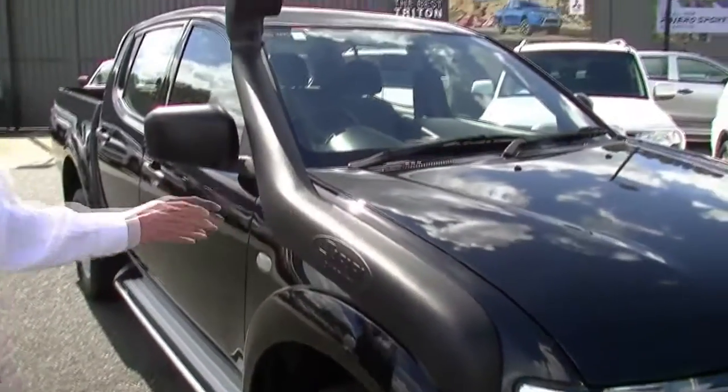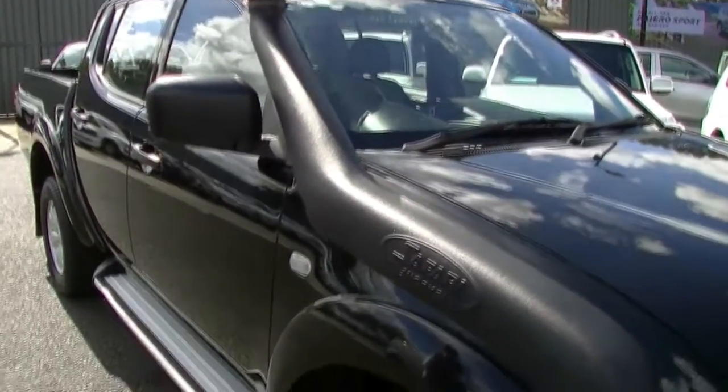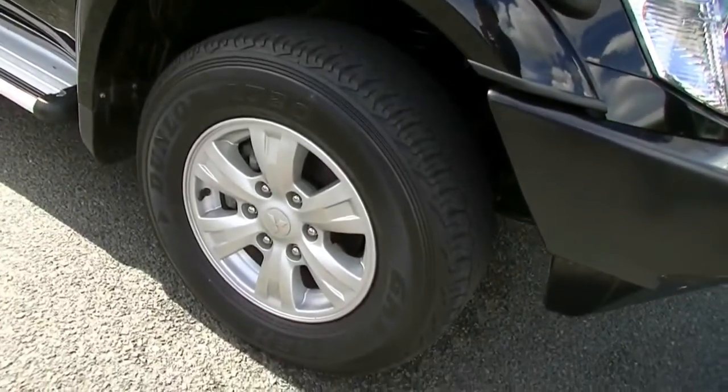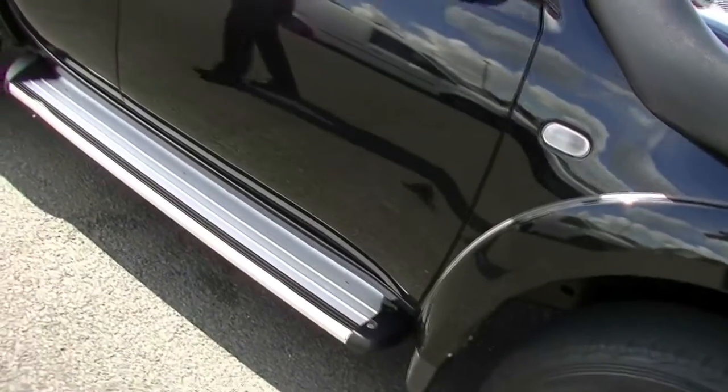We've also got the Safari snorkel fitted to this car. As we move down the driver's side, factory alloy wheels with really good Dunlop tyres — they are all-terrain as well, which is helpful. We've got our side steps fitted as well.